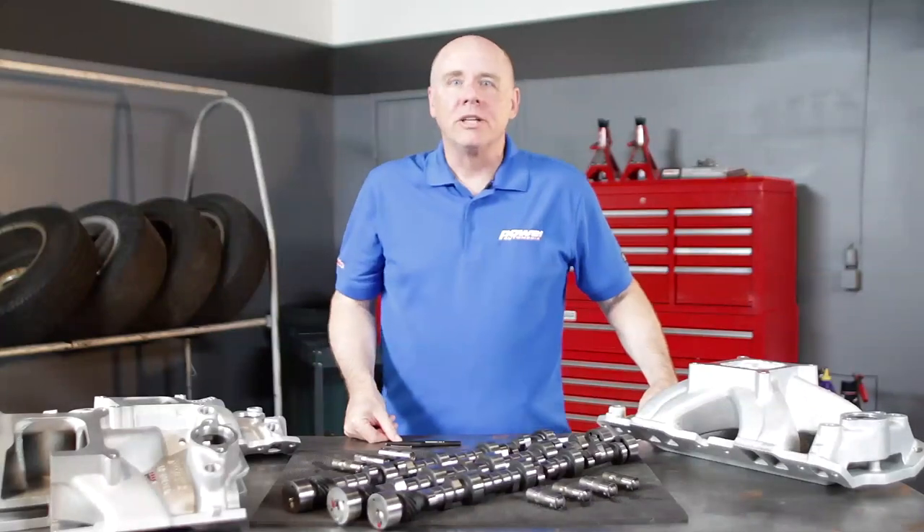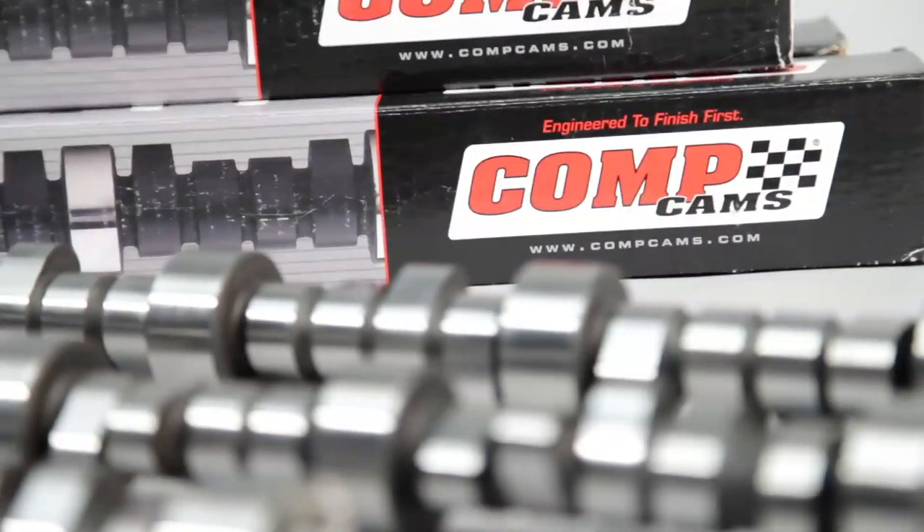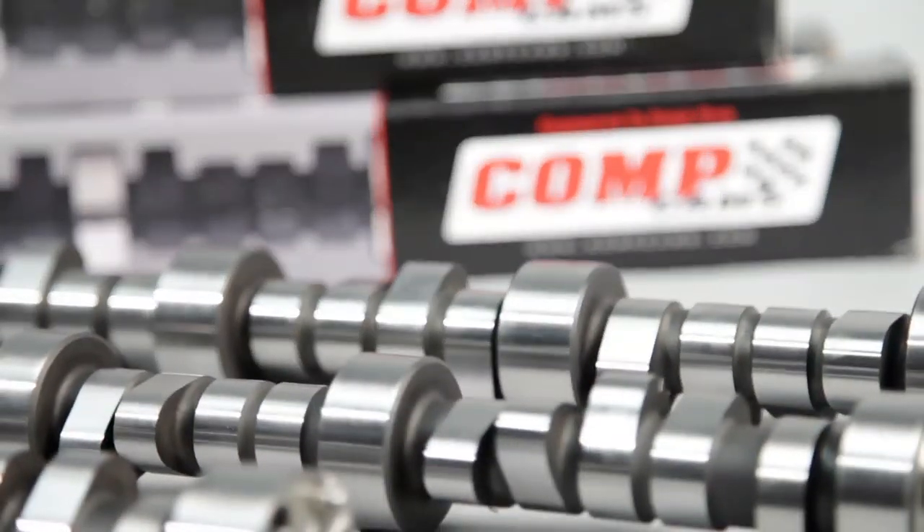Here's Billy Godbold of COMP Cams: A lot of people understand in general the idea of dual pattern camshafts — we have a different lobe design for the intake and the exhaust. Clearly you're trying to pull in the intake charge where the exhaust charge escapes. So moving the timing events from intake to exhaust makes a lot of sense.